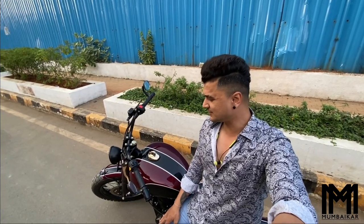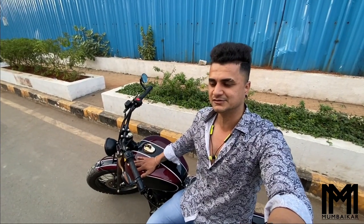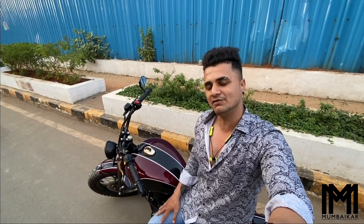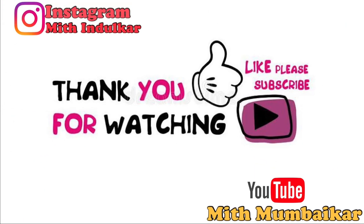So guys, this is what this vlog is about — I have shown you how a Royal Enfield can be modified. In the future, if you want to do anything bike-related, keep these custom builders in mind. I don't know the exact overall cost because it depends on the modifications chosen. Anyway, if you liked this vlog, please like and share it. Don't forget to subscribe to my YouTube channel. Keep loving, keep supporting, and never forget to enjoy your life. Bye-bye.